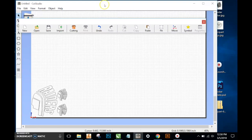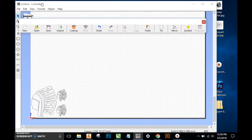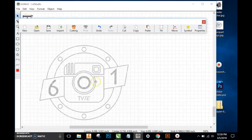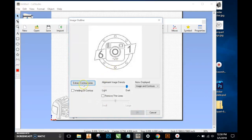That image came in pretty good, but let's try another one. Let me import another image here. This is a great image — a student-created logo for this class. We'll do the same thing: right click on it, go to Image Outline. We can see it's outlined the image, and when we hit Extract Contour Lines we can see it's got a nice outline. That blue line represents where the blade and the cutter will cut for the decal.